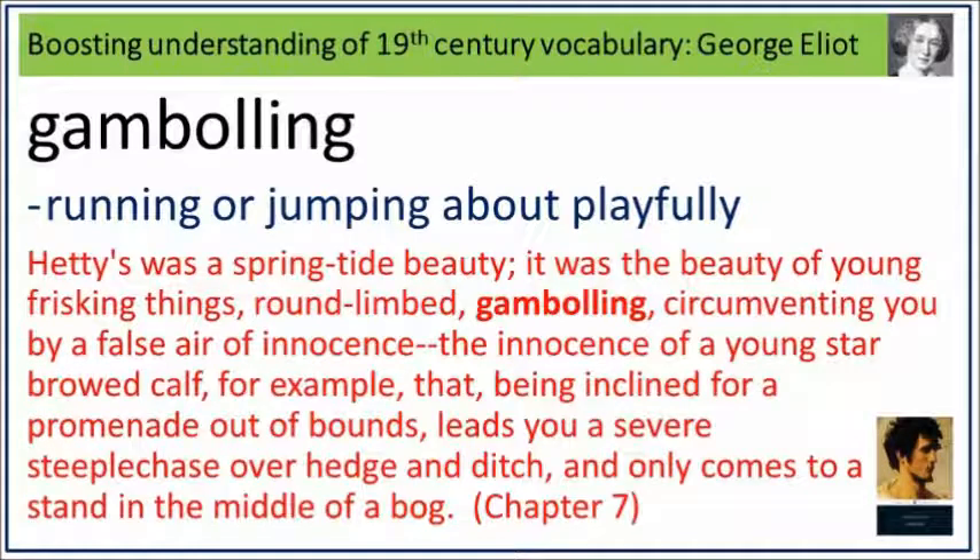Hetty's was a springtide beauty. It was the beauty of young frisking things. Round-limbed. Gambling. Circumventing you by a false air of innocence — the innocence of a young star-browed calf, for example, that being inclined for a promenade out of bounds leads you a severe steeplechase over hedge and ditch and only comes to a stand in the middle of a bog. Gambling: running or jumping about playfully.